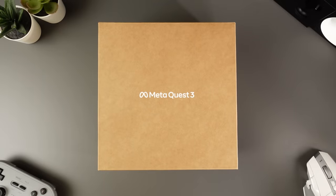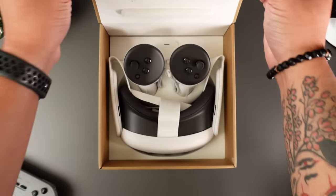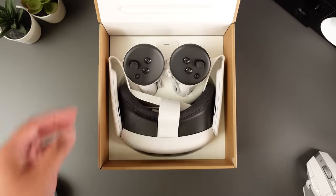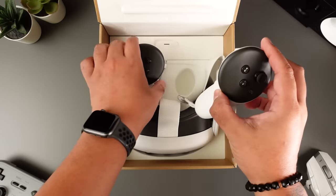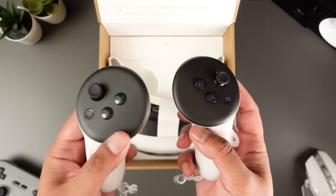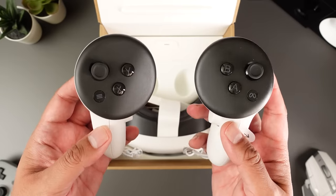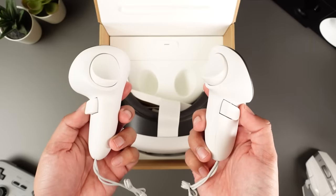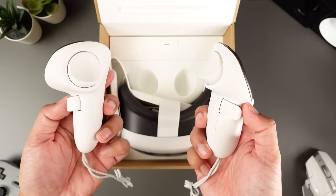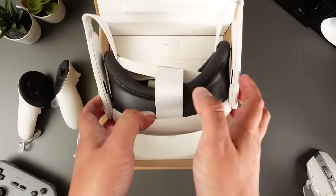The Meta Quest 3 arrives in a deceptively small, rather spartan-looking box, but our reviewer Eric didn't mind because he'd rather not spend extra money on fancy packaging. The contents include the headset itself, a pre-installed foam facial interface, two Touch Plus controllers with pre-installed wrist straps and AA batteries, an 18-watt power adapter, and a USB Type-C charging cable.